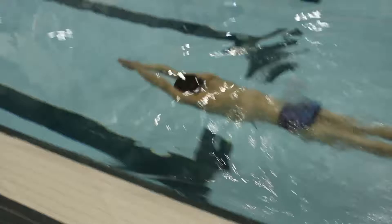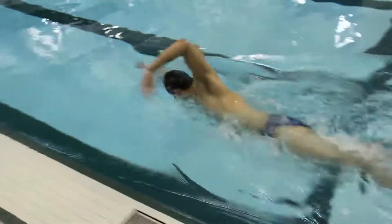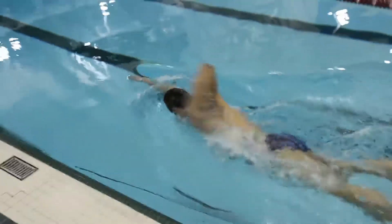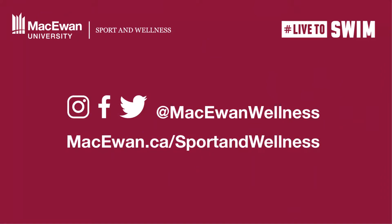So I'm going to get Colin to do a little demonstration here. As you can see with Colin, he's putting his hand in the water in front of his shoulder, getting the fingertips down and wrists down before he starts pulling back.